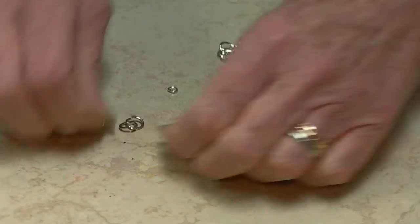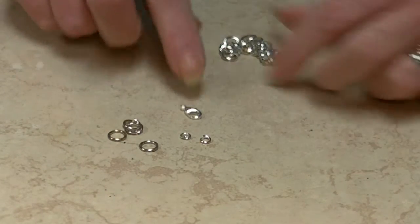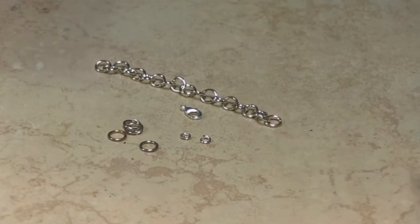We're using four 8 millimeter jump rings, two 5 millimeter jump rings, a lobster clasp, and four inches of 8 millimeter chain.